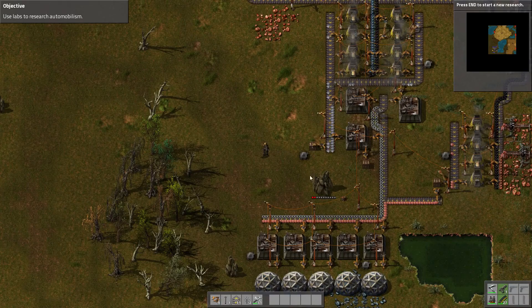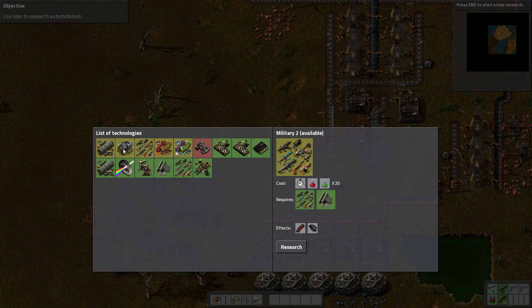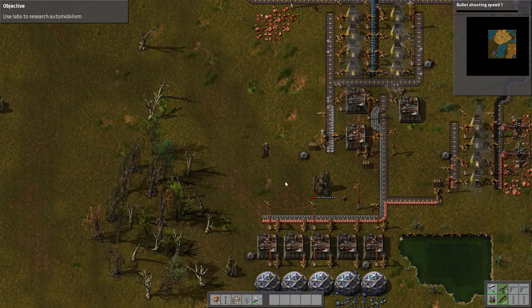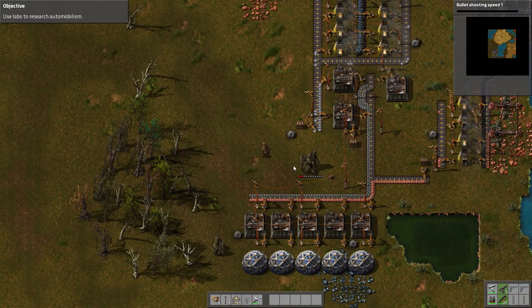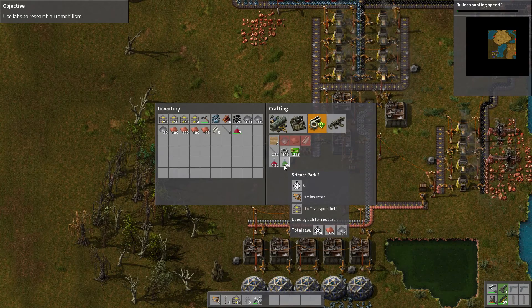Now, that is getting a bit more complicated. But let's finish all those items which do not need any Science Pack 2 — and that only is this one. Everything else needs Science Pack 2.